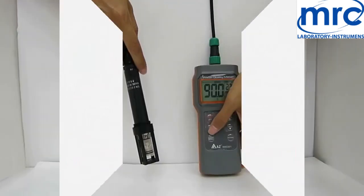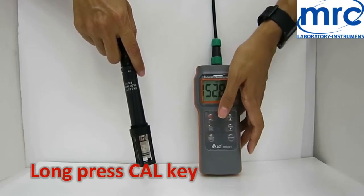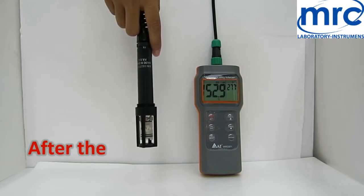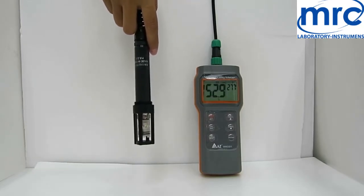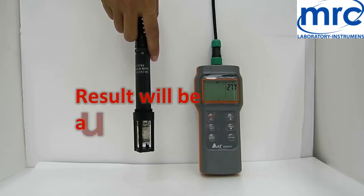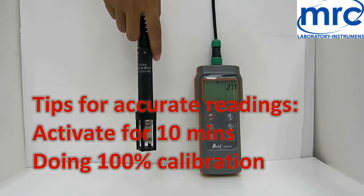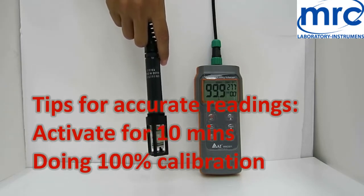Hold the DO probe in the air. Long press Cal until the Cal icon appears. After the reading is stabilized, press Enter, or wait about 30 seconds. SA appears when the result is automatically saved and it will return to measuring mode. Remember to turn on and activate the electrode for 10 minutes and perform a 100% calibration to get accurate readings.